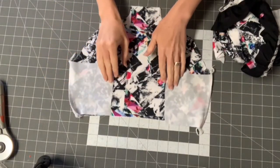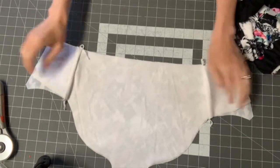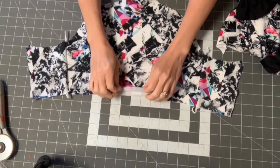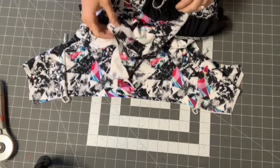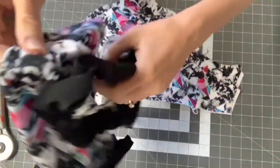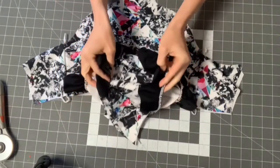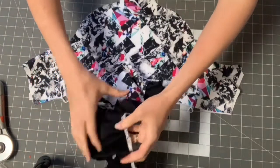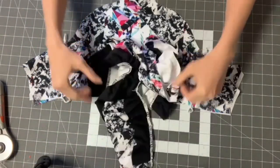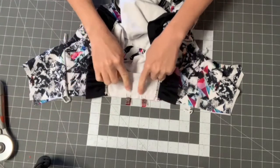After sewing just this side seam, turn it out so the lining is enclosed — the side seam is completely enclosed inside. Make sure you've marked the very center of your bottom; if you didn't mark it when cutting, fold it in half and mark the center point. Do the same on the back bottom piece. Line up those two centers right sides together — after sewing it should look like this. Do a quick basting stitch with a long stitch length to hold this part together.